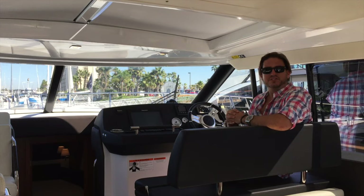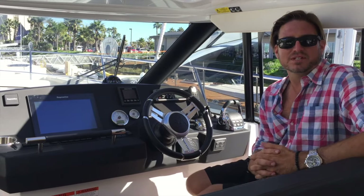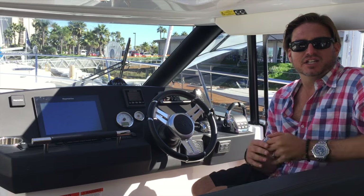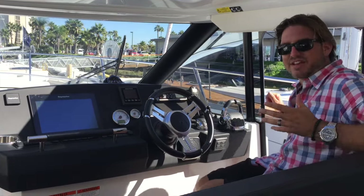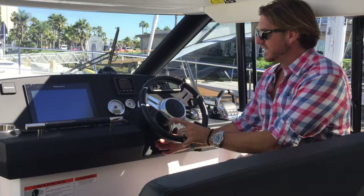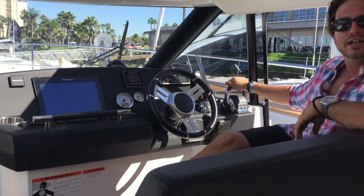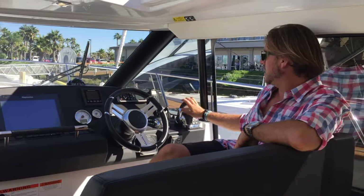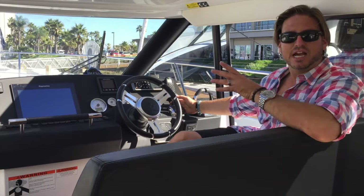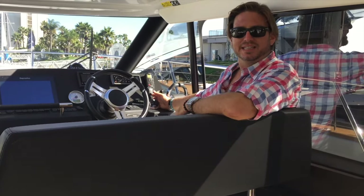Hi, my name is Ian Van Tyle and we're currently on the new 2016 Jeannot NC-14. Today I'm going to talk about the helm station and what it really has to offer. We have the helm here with our wheel — this has an integrated area with multiple layers that let you adjust the steering to your convenience. We have our Volvo Penta throttle control system so we can fully operate the engines right from here, along with the joystick docking system. The joystick docking with the IPS 500 drives is quite spectacular — I can literally dock this boat and bring it into a slip without breaking a sweat.